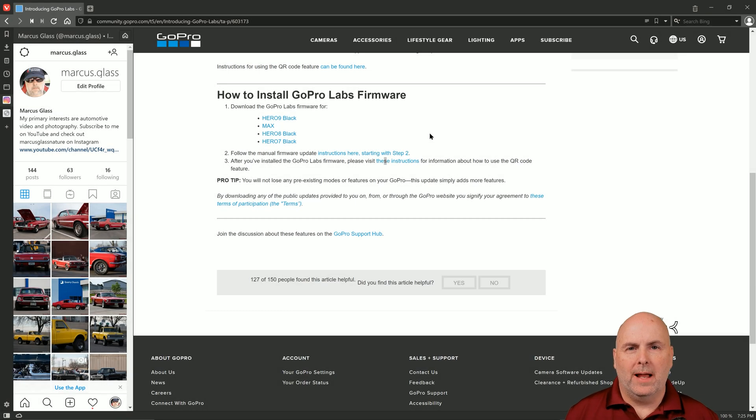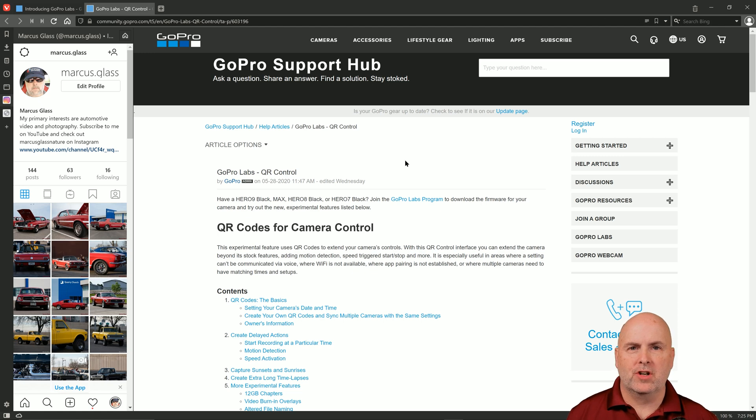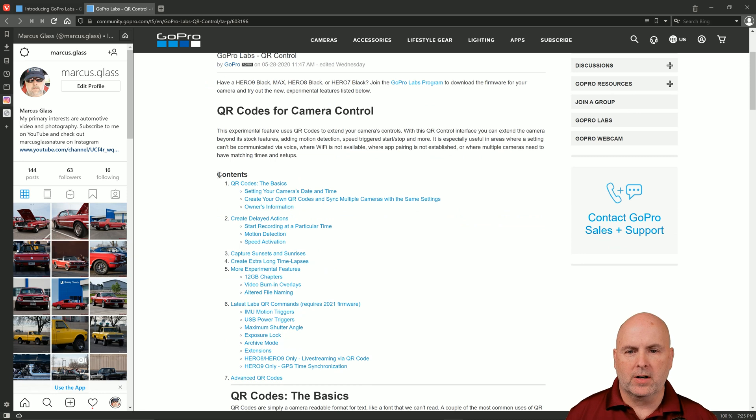Now that you've installed the GoPro Labs firmware onto your camera, back on the download page there's a link under Step 3 of how to install GoPro Labs firmware. In this Step 3, the link says 'These Instructions' — you'll want to select that. On this page you'll find information about the different functions that you can add to your camera through the use of QR codes. For example, one of the first ones I would suggest you add is Owner's Information, which has a link under Section 1.